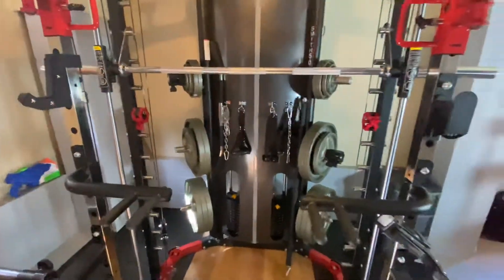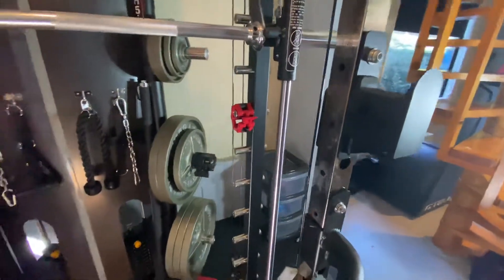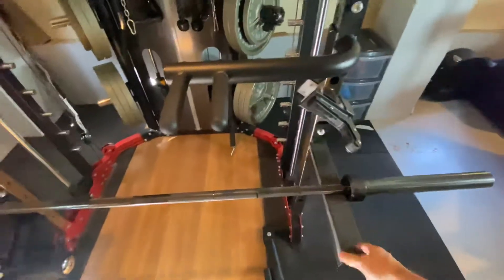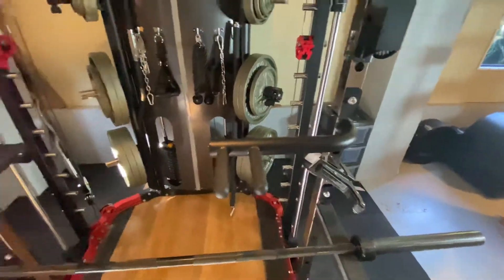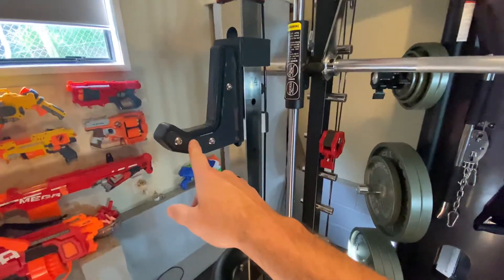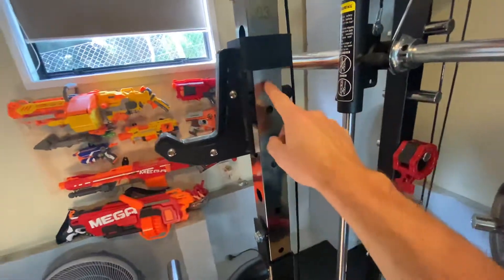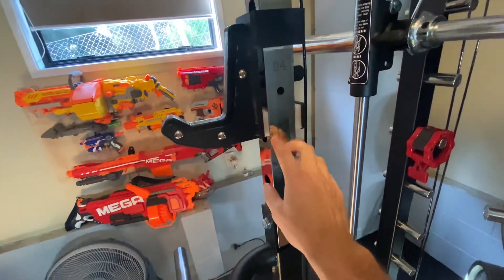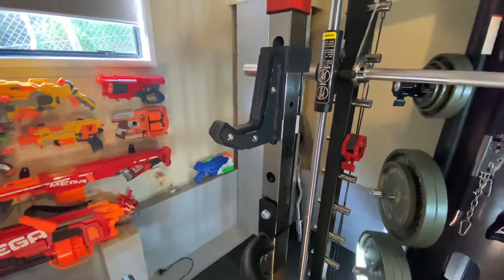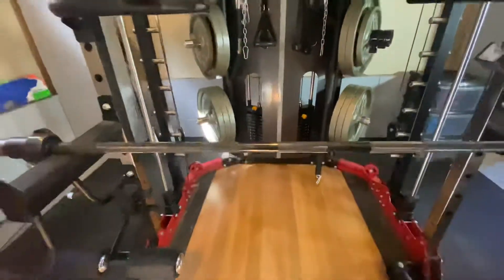But it does the job. The J-hooks are pretty basic safeties, quite short. One thing I did was buy different J-hooks from Gym & Fitness, which are actually for a wider profile steel. So I've added some plastic in there to keep them snug — just one little thing I did. One of the main peeves about the half rack is the width of it.